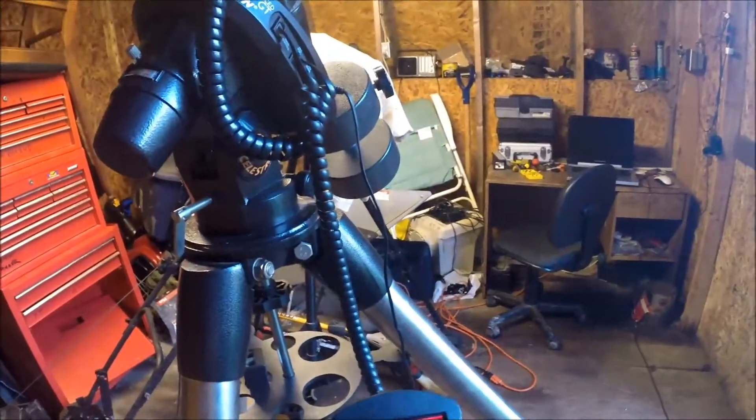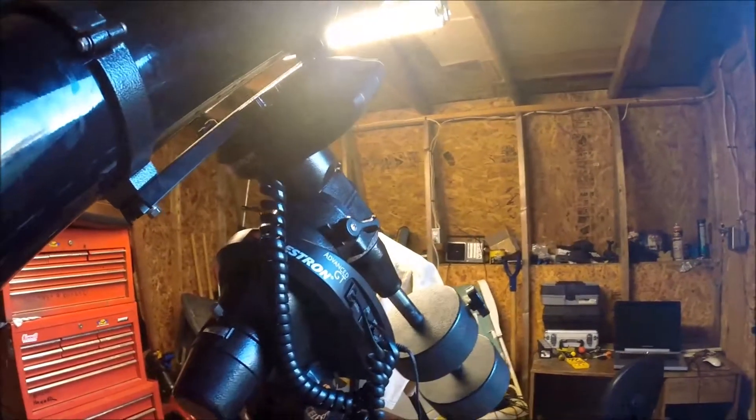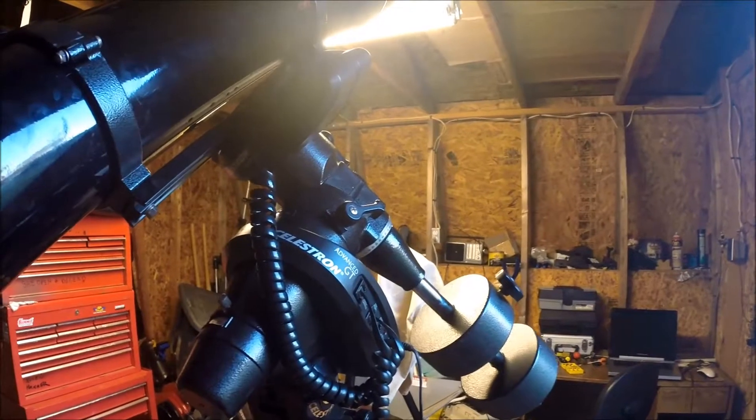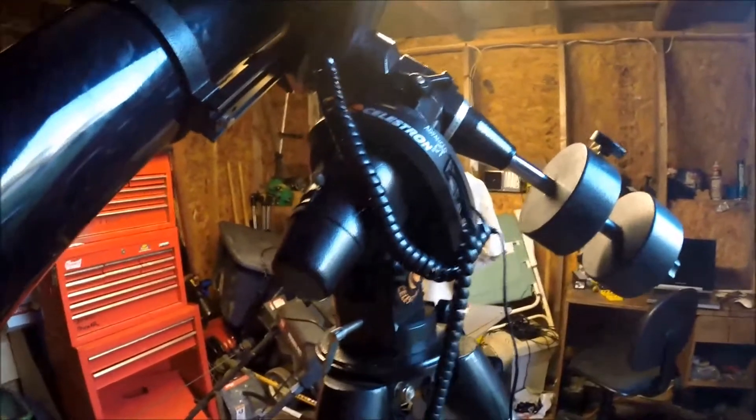I'll hit enter, and it'll keep going until it hits the tripod.